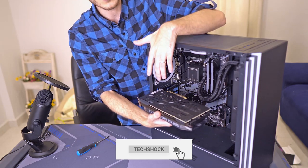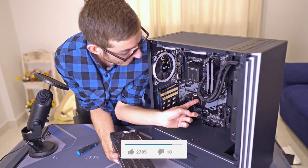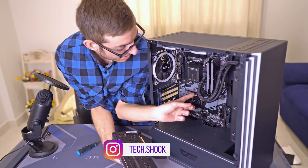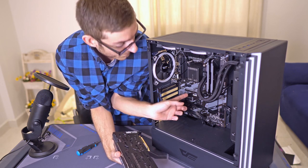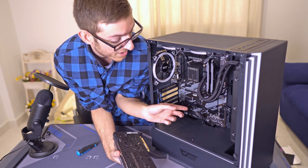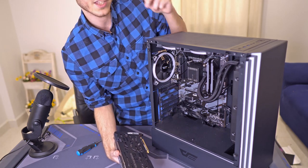So with video cards, usually the PCB faces upwards and you'll want to find the PCIe x16 slot. Usually it's the uppermost slot and it's the longest slot. Those other slots are also for video cards, but you want to use the topmost slot — it has the highest bandwidth.